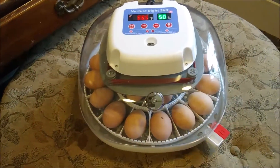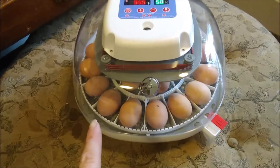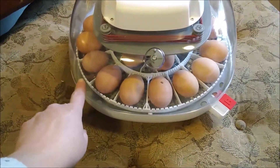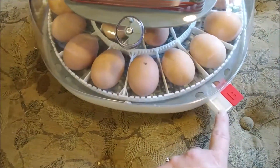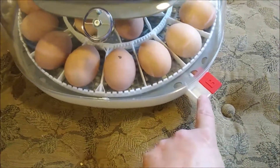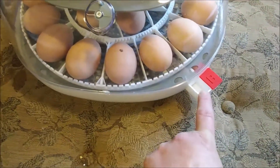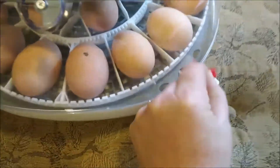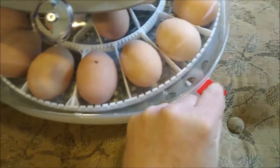It is fully automatic - you don't have to open it at all during the hatch cycle until the very last three days, when you would take out the egg turner, which is this white plastic grate. The water inlet for the humidity is on the outside, so you just add more water here. It's got two trays: for the first 18 days you only put water in this one, and on the last three days you take this little plug out and fill this one as well.